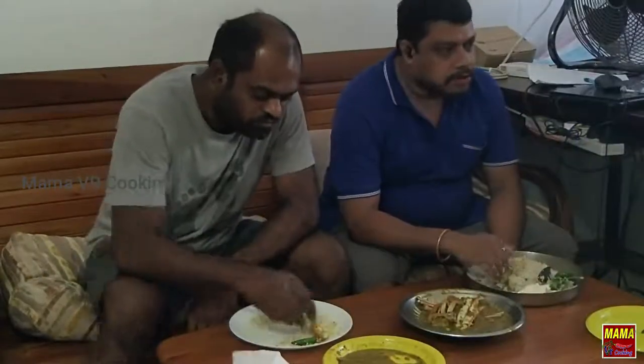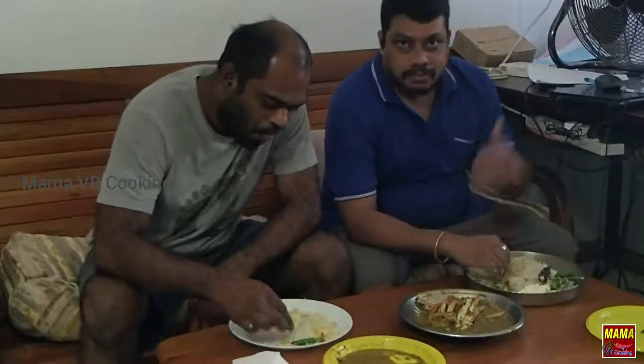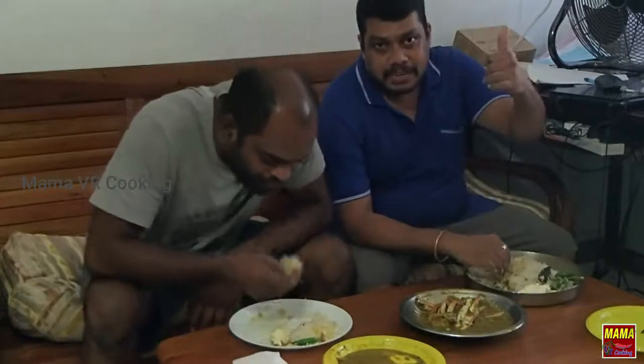Thank you so much. Don't forget to like, subscribe, comment, like, and share.